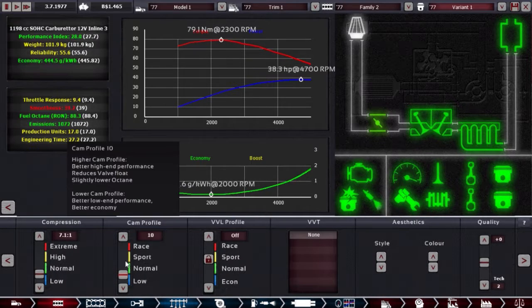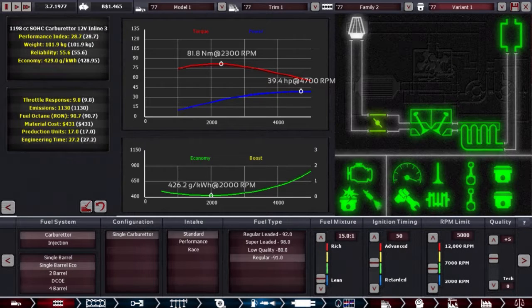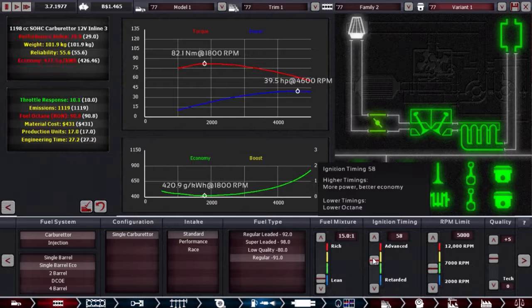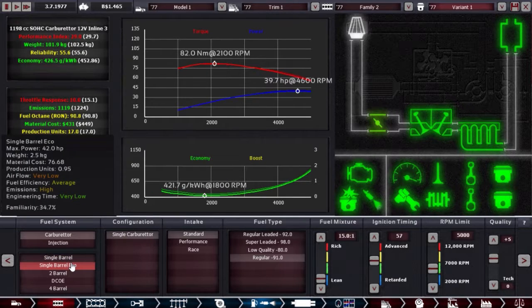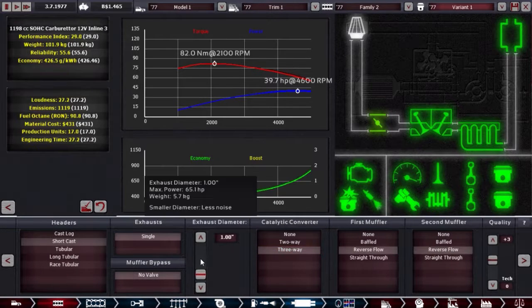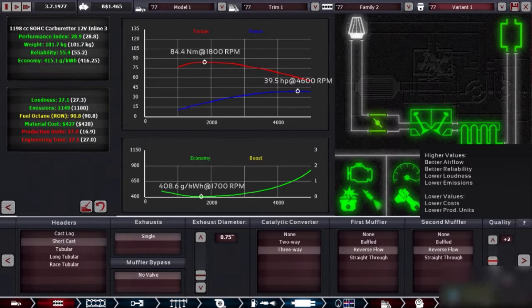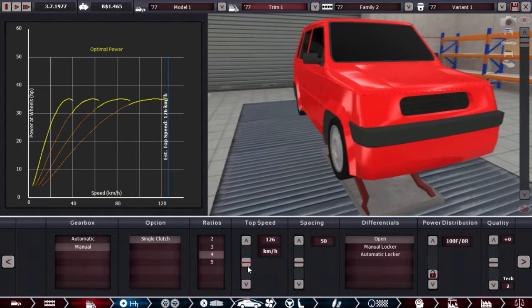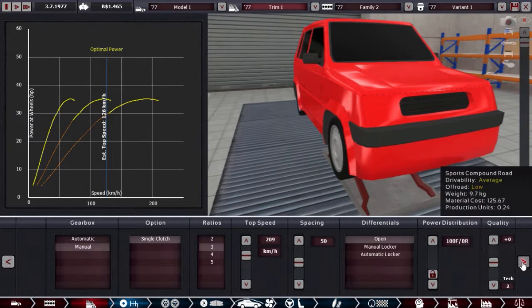That's quite a bit more power than I want. It's okay I guess — 28.7, call it 29. Yeah, this will do. The sauce — the displacement — is too big. Just move on. Manual transmission.